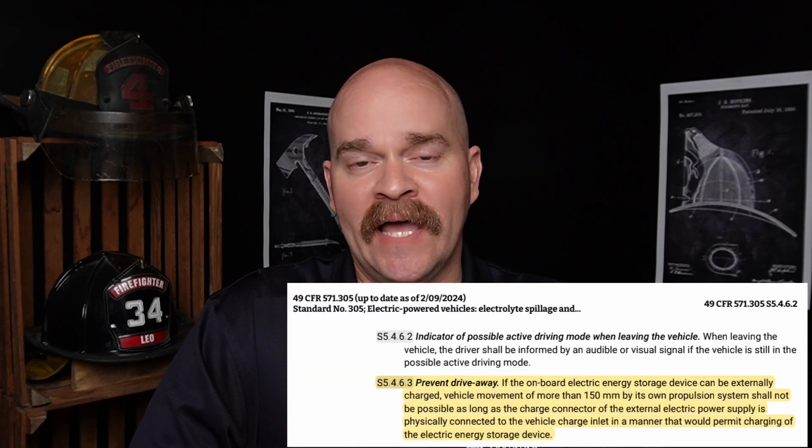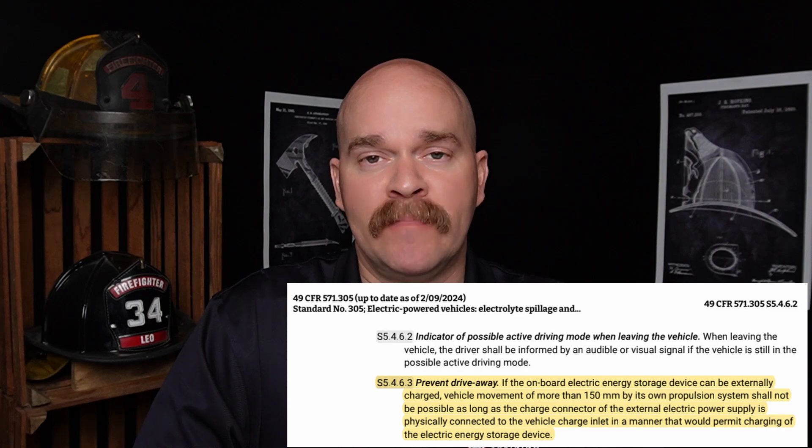It tells the vehicle it's charging, and that should stop all motion in the vehicle. The reason this works goes back to regulations. There are three main regulations governing electric vehicles: FMVSS 305, an American standard; R100, the European standard; and the GB standard, a Chinese standard. The FMVSS 305 and R100 are very similar — they state that if the vehicle is plugged into external charging and is capable of being charged externally, the vehicle cannot move. FMVSS 305 specifically states it can't move more than 150 millimeters after being plugged in.